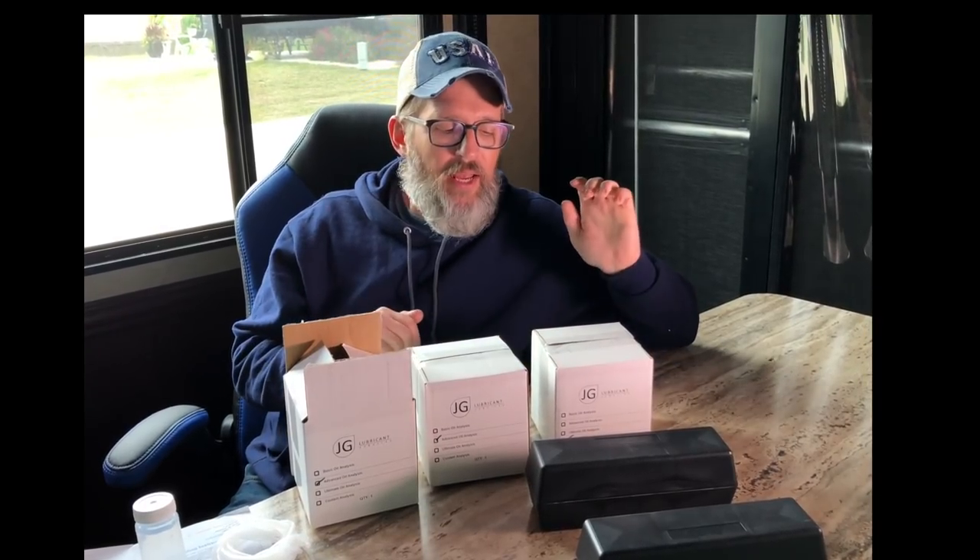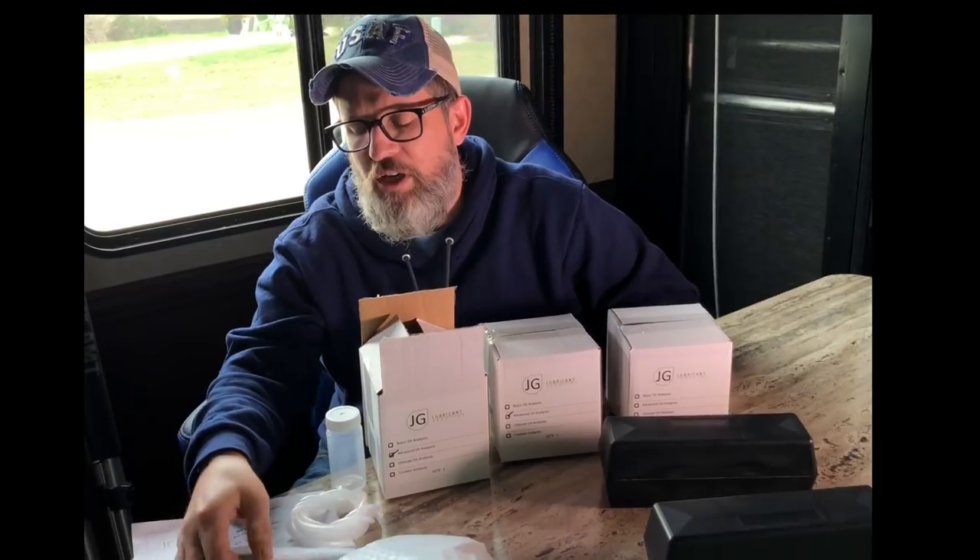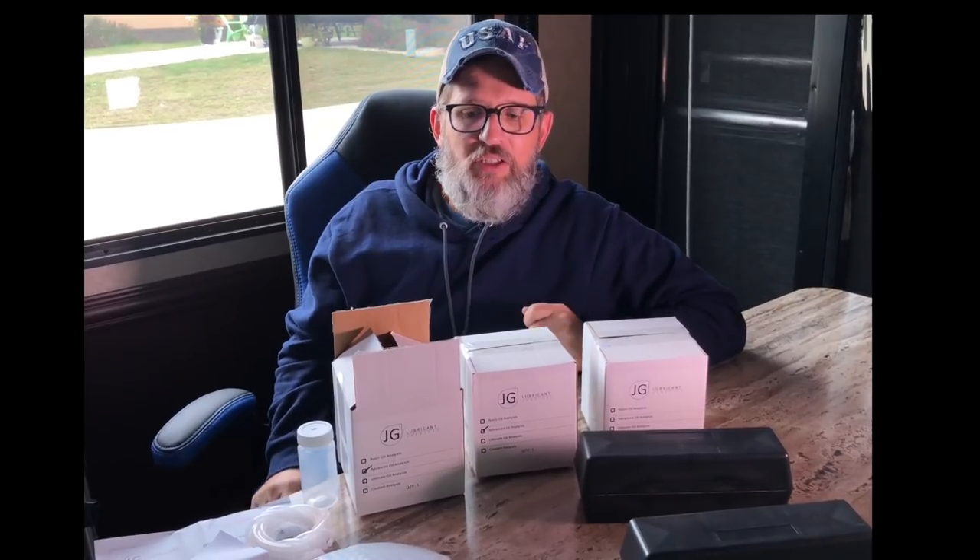The test kit I received is for my engine oil, my transmission oil, and my coolant. You collect the samples — they give you two pumps that you can actually reuse because you should do this every year for either your RV or your tow vehicle. Inside the kit is a collection bottle, some tubing that you connect to the pump, collection instructions, shipping instructions, and also a bag to send the samples to the lab.